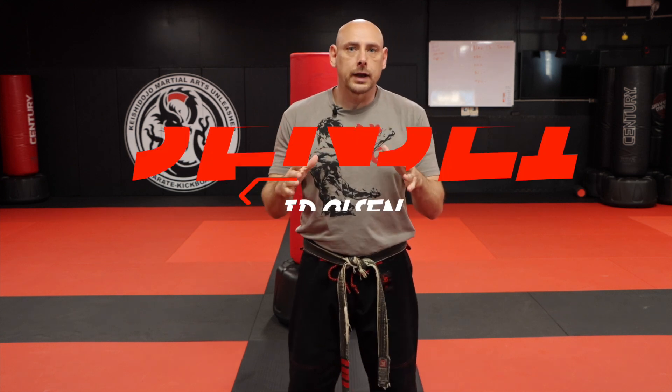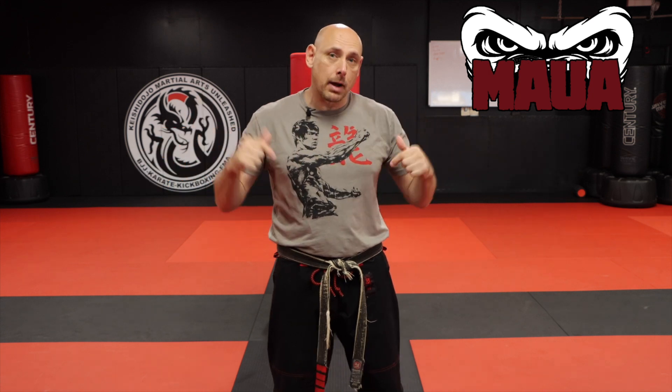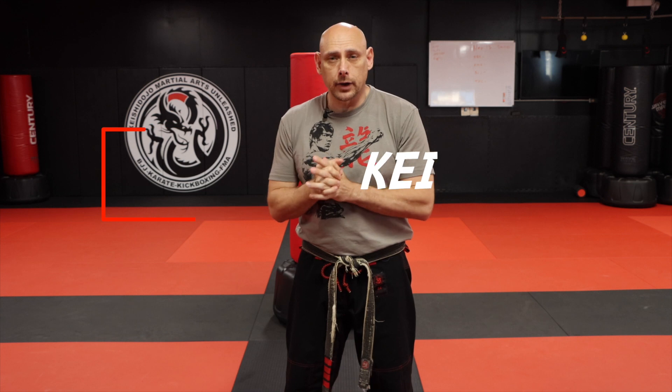Hey, what's up everybody? This is of course JD Olsen at the Martial Art Limit Association YouTube channel, and I'm at my gym Kishi Dojo Martial Arts Unleashed. You guys are here for another video, so thank you for coming back if you've been here before, and if you've never been here before, thanks for coming to check us out.